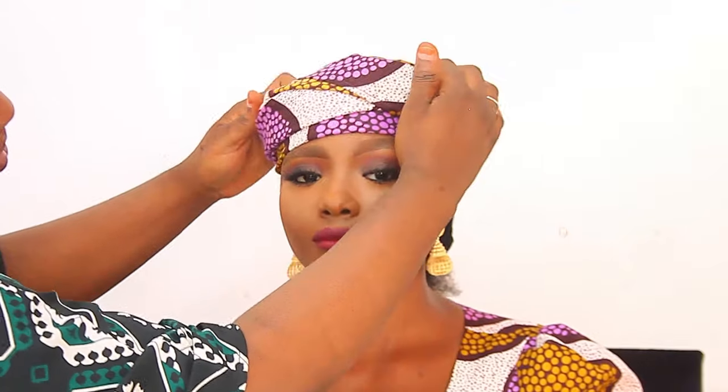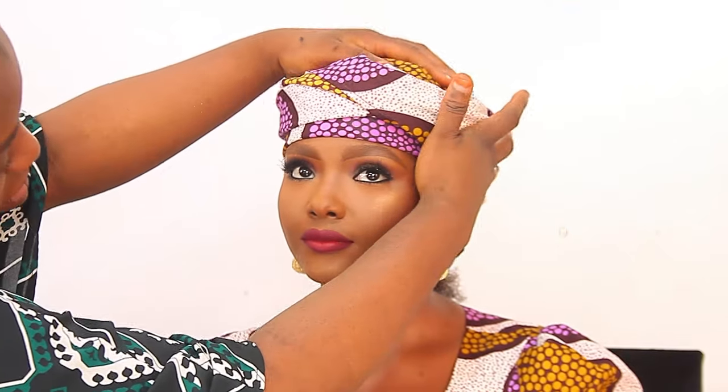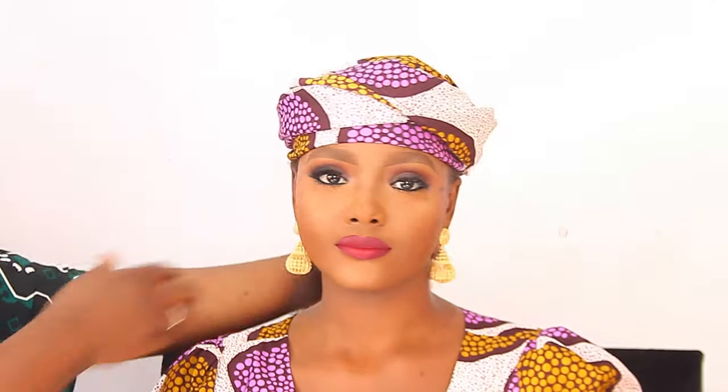This head tie is not meant for everybody. If your head is in a square shape, or your head is a little bit big, you don't want to tie this head tie. But yeah, see my model — very cute! And the ponytail has to be very low. That's it for this head tie.